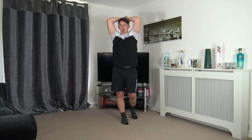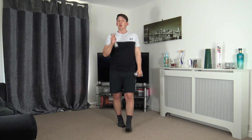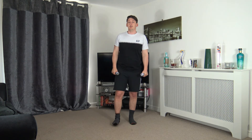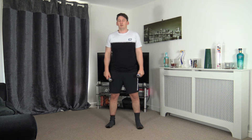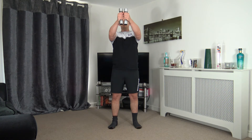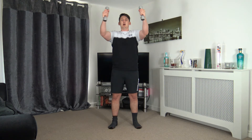Three, two, one — awesome job, guys. That's round one completed — three more rounds to go! Back to the pec deck. Let's get ready — off in five, four, three, two, one. Arms nice and high, palms facing in, take the weights out nice and slow and controlled, bring it in nice and slow and controlled.